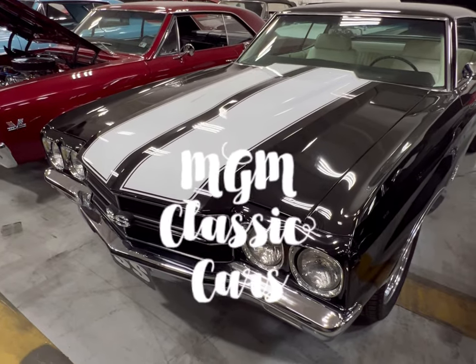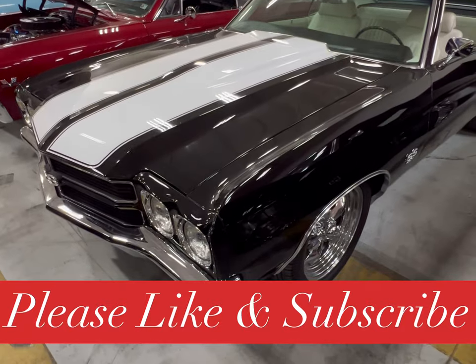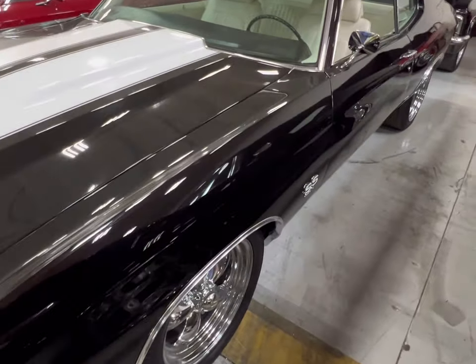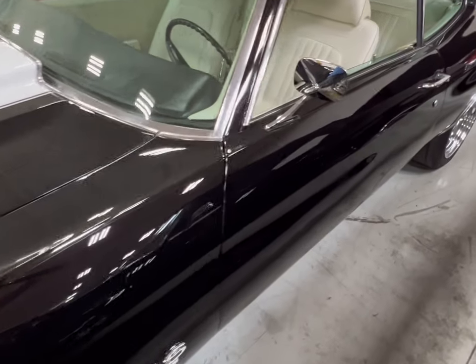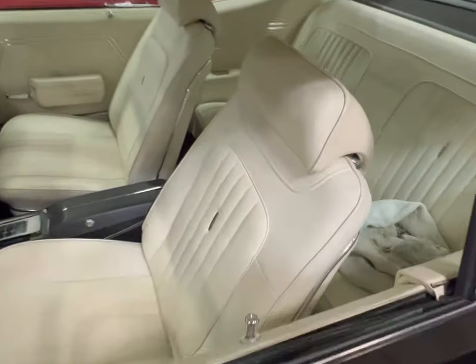Okay guys, we have three Chevys we're doing. Got two nice old classic Impalas, and we have this beautiful Chevelle SS396. This thing is black with white stripes and white interior. And we're going right into the driver's side window.